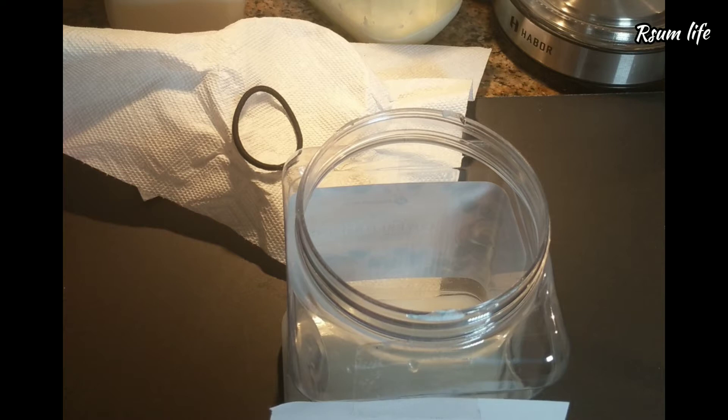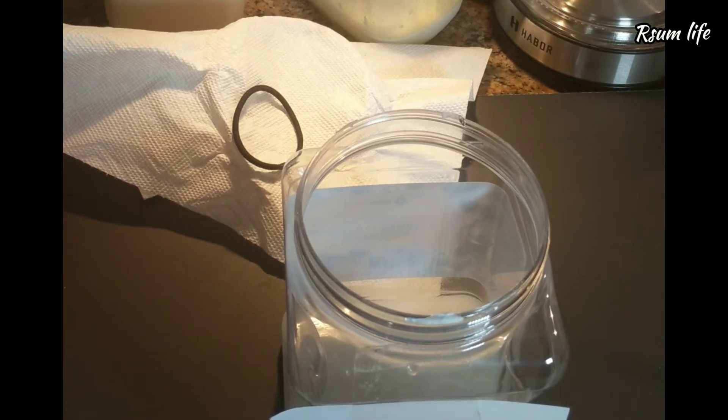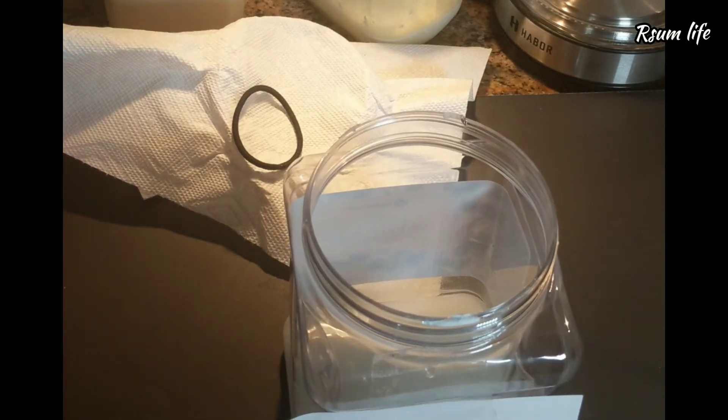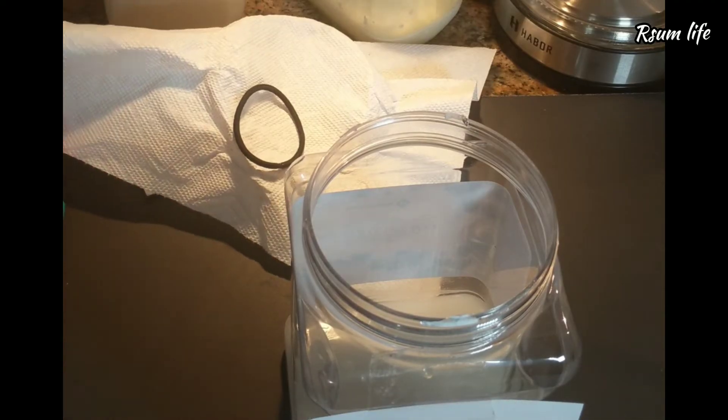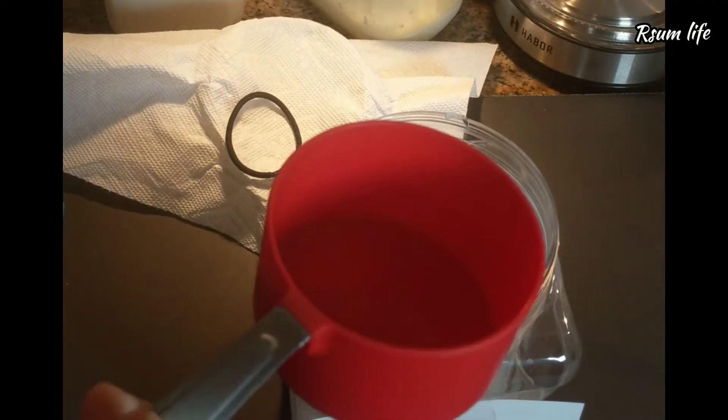Mold generally happens when the container is not completely dry when you are starting with the rice water. That would be one of the biggest causes of mold, so make sure your container is super dry before you begin.